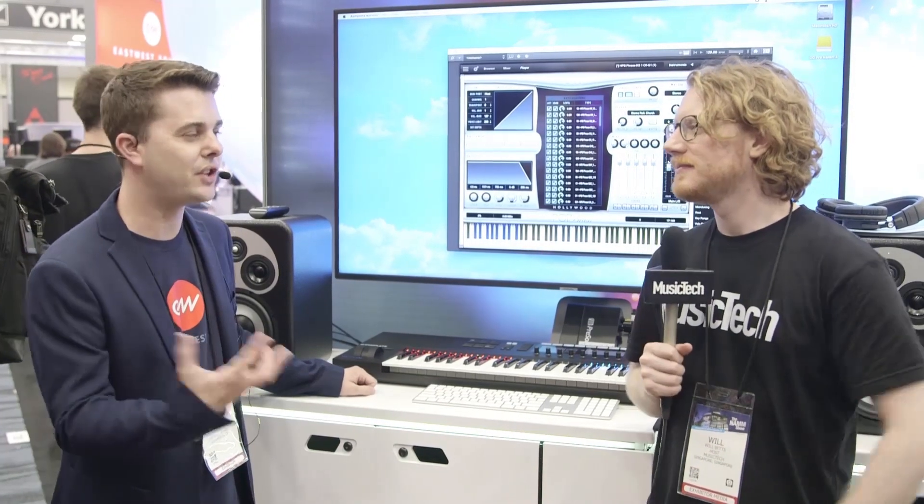Especially with Uptown Funk becoming a mega hit, that sound is quickly redominating itself. We just didn't feel like we heard something out there that sounded as tight and punchy like that. So we really wanted to give people something they could just throw on and make their track sound great. There's also the multi-sampled part of the library, with sustains and legato transitions for when people really want to do detailed orchestrations with an amazing horn section.